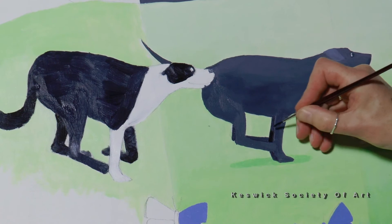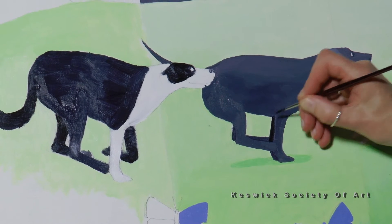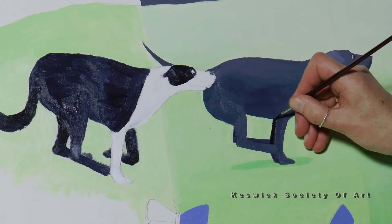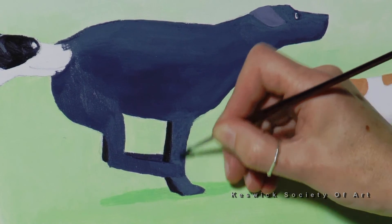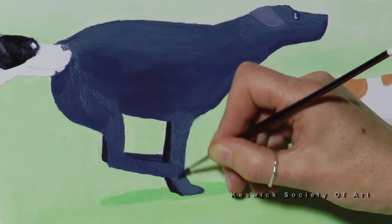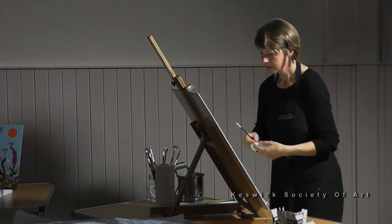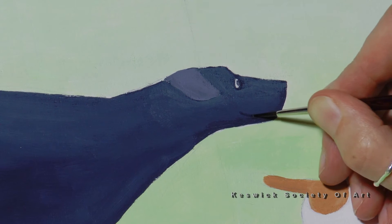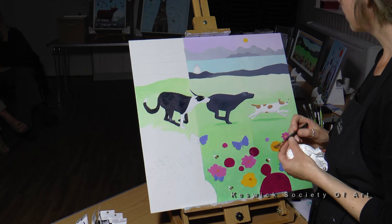I'm going to go back to my smaller brush. The legs in the background I'm going to paint darker so you can tell they're behind the legs in the foreground, which will give more depth. I'll add a lighter layer to the legs in the foreground so they stand out. I do like all my animals to be happy, so I'm going to give them a nice smiley mouth. In this layer I would start to add in a lot of the texture.